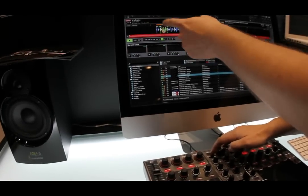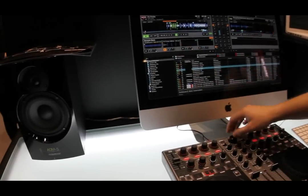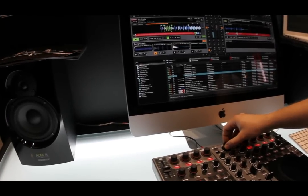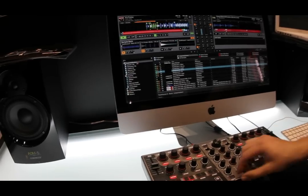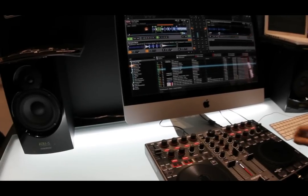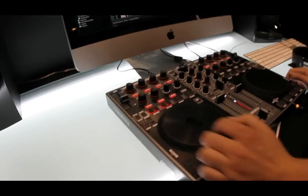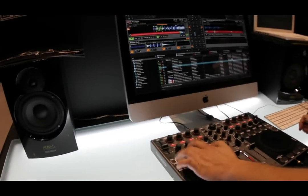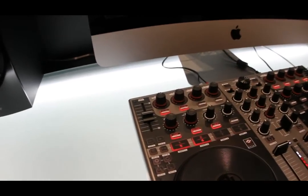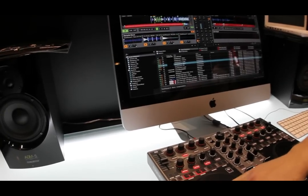I have set the loop on deck A and I will load it directly into slot 2. I can also load loops from my library into the slots. To use these loops, just use one of these four buttons to activate or deactivate the loop. You can also trigger those samples. With these four buttons you can decide which sample you want to control — so if I use the beat I am also able to scratch.